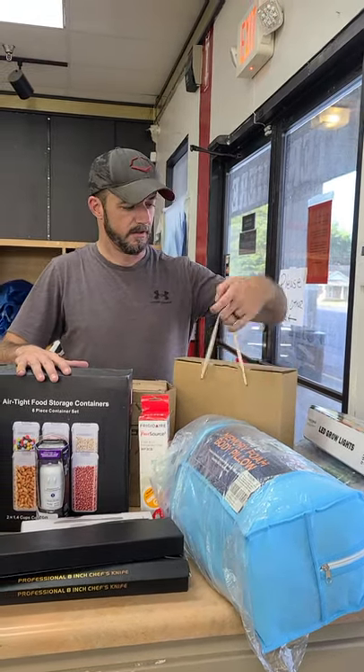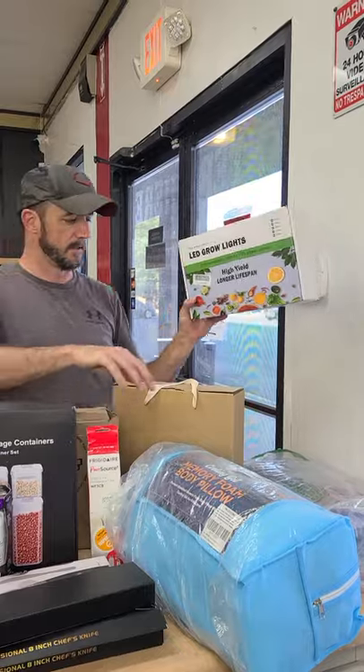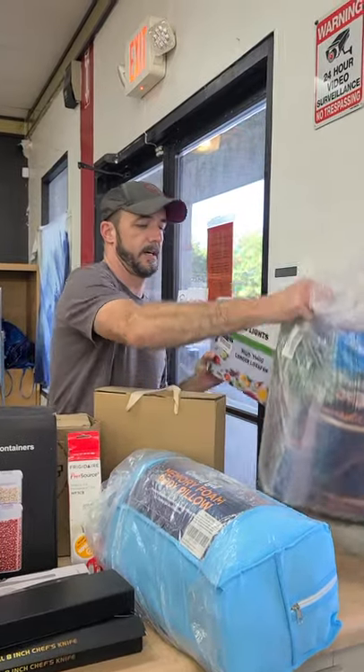Hey guys, we'll go over a few things. We have a really good load this week — more than we've had in a while. We put out more than we've had in a while, so hope to see y'all here and load up on some stuff. We're gonna skim through it. We've got some LED grow lights.